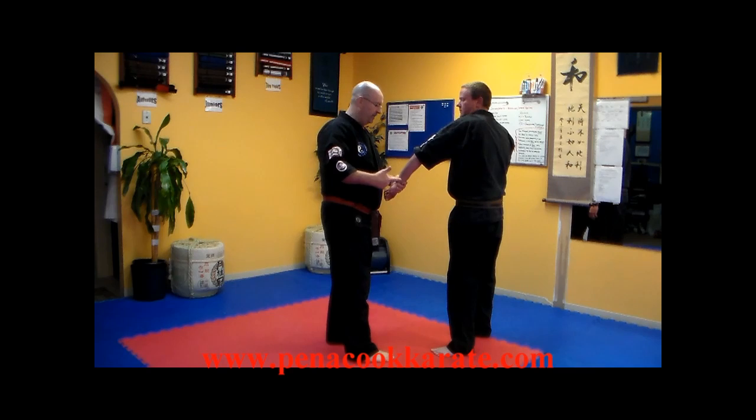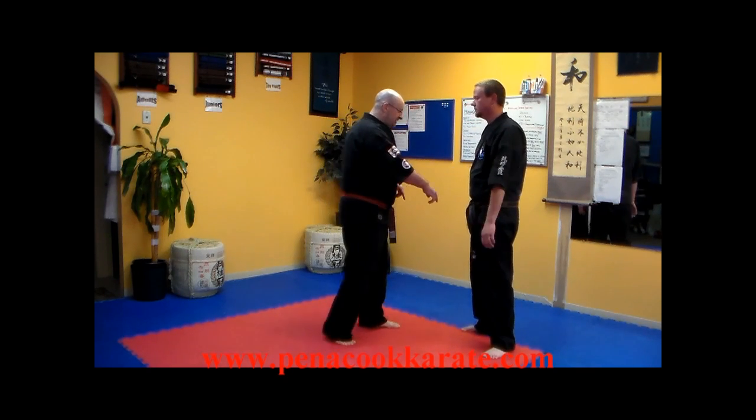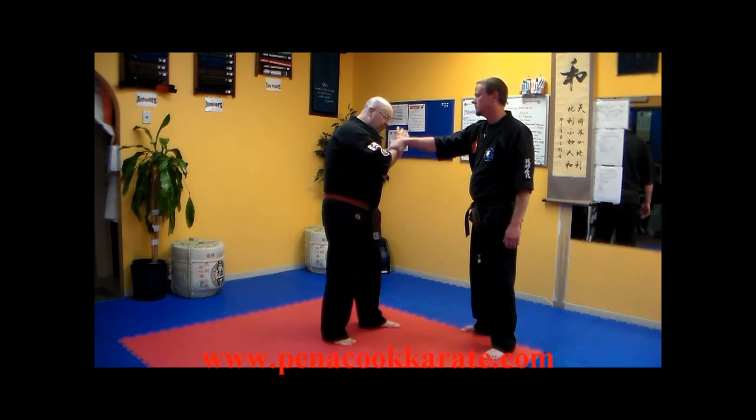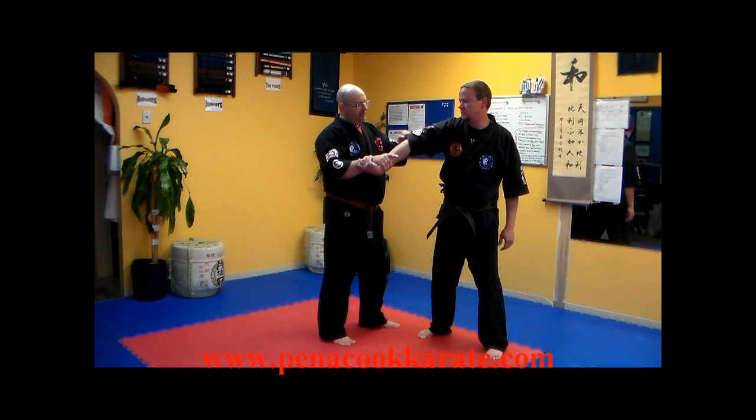For a good transition into this: Kevin grounds me by my wrist. All I'm going to do is re-grab — that allows me to turn his hand over. That pronates his elbow so it's pointed up towards the ceiling, and now I'm going to go after that Triple Warmer 12 point on the back of his arm.